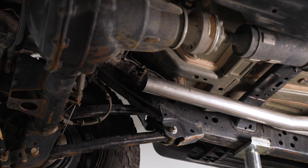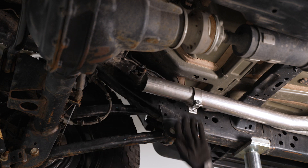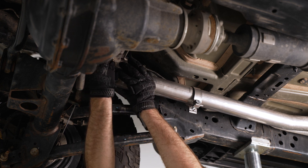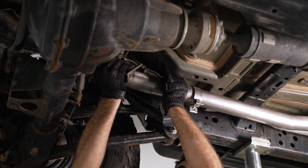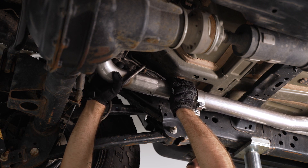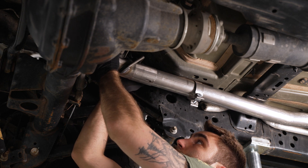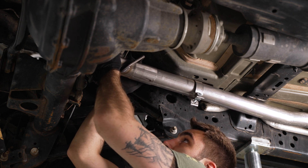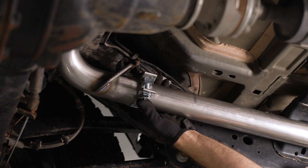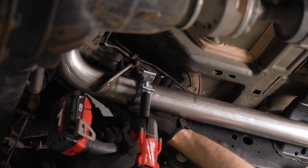Next, install the over axle pipe. Grab another clamp and slide it onto the mid-pipe, then raise up the over axle pipe and wiggle it into place, raising it up and into the hanger. Grab the clamp, slide it into place, and tighten it down with a 15-millimeter socket.